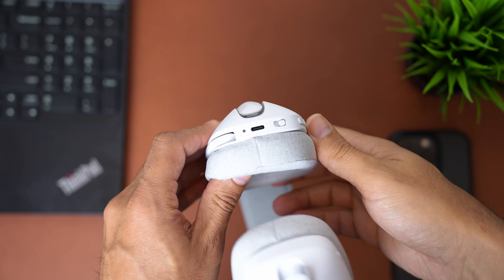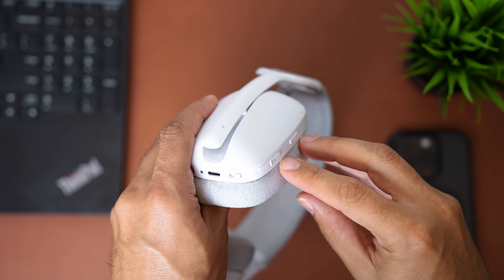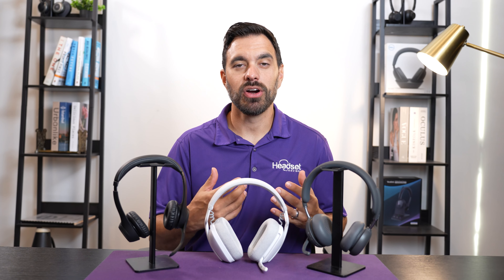There are five buttons on the headset: power on/off and pairing, volume up, volume down, answer or end calls, and on the right speaker one dedicated button for pause or play music. The Vibe Wireless is a unique headset since there aren't many work headsets that fully enclose your ears, and it's priced under $100, which makes it a really good value and a unique offering.